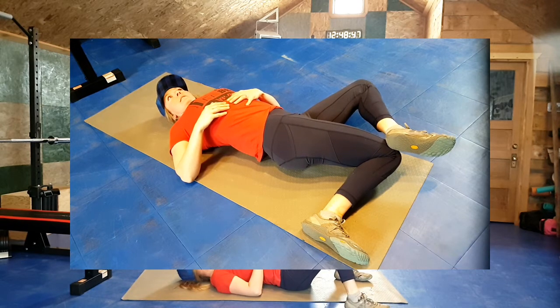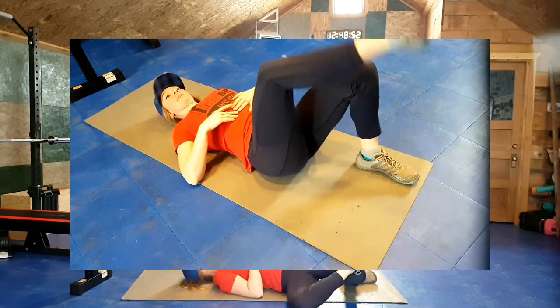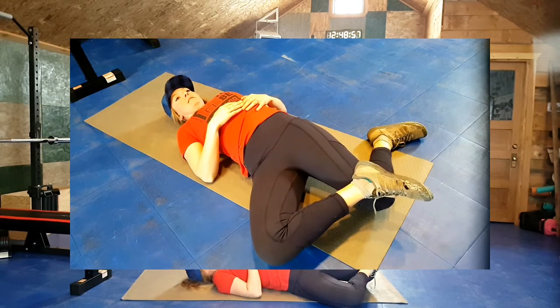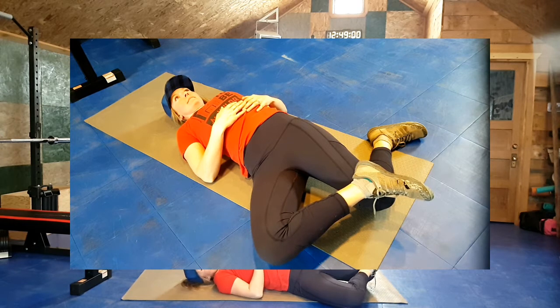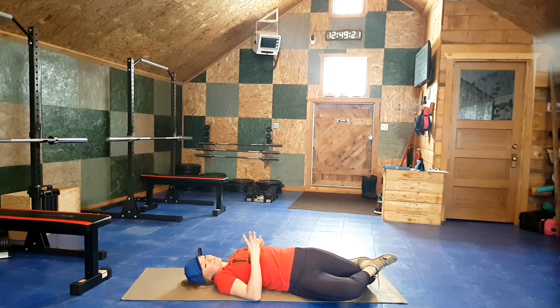Switch sides. One foot goes down on the ground, cross the other ankle over, and both knees head to the ground — walk the foot over to make that doable. Then press the bottom knee into the top foot for five counts, then the top ankle into the bottom knee for five counts. Repeat that cycle once more, back and forth for five counts each way.